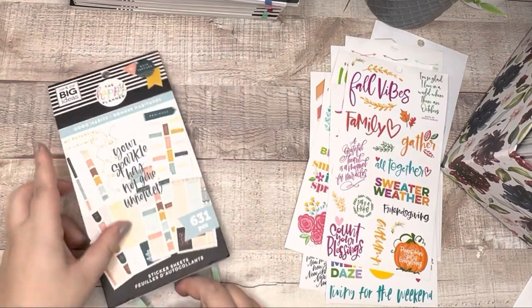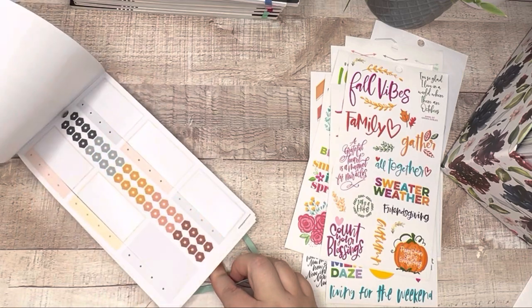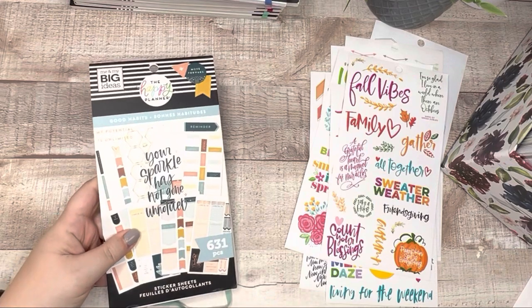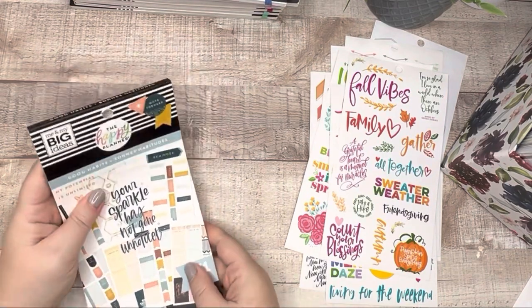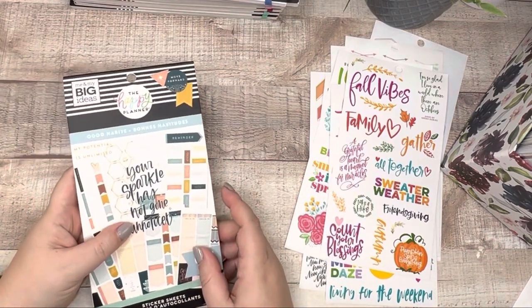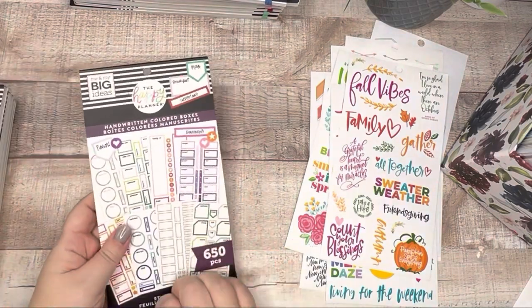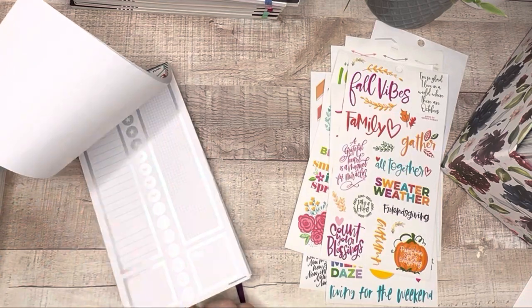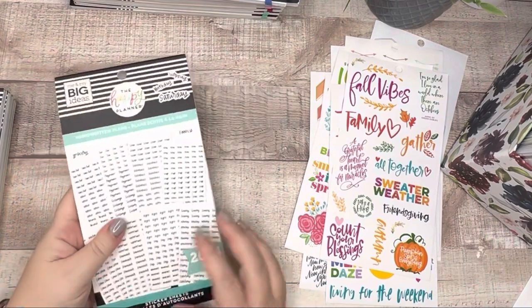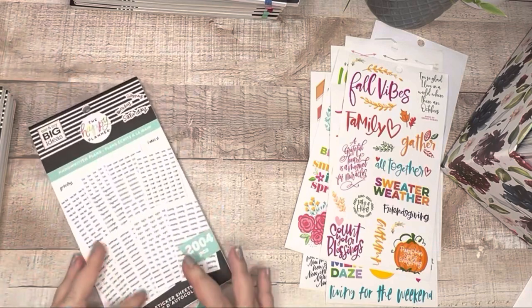Good Habits — I already know I'm keeping this book. It's one of my favorite books of all time. I've used it quite a bit but I'm not done with it yet, and honestly I've been on the hunt for another one. They don't sell it on the Happy Planner website; I've only been able to find it at Michael's. Highly recommend that book if you can find it. Handwritten Colored Boxes — keeping this one because it's super functional. Handwritten Plans is new to my collection; I picked it up a couple months ago and I'm definitely keeping that one.